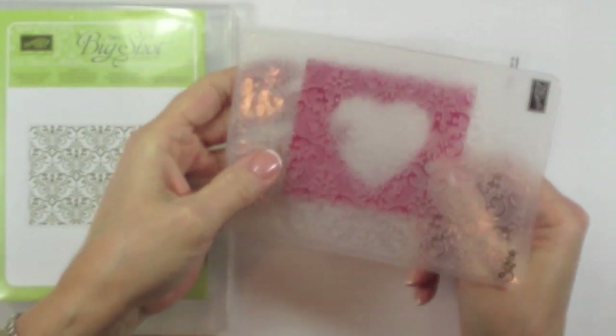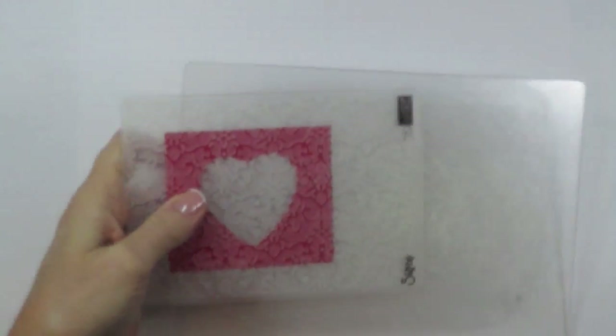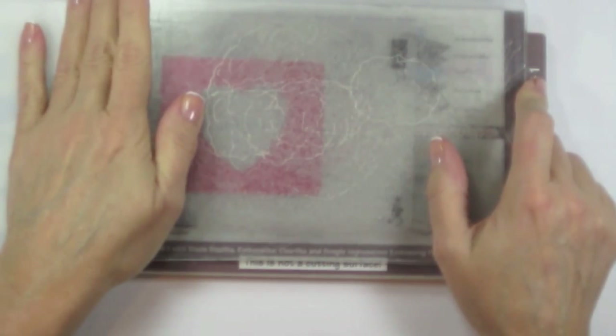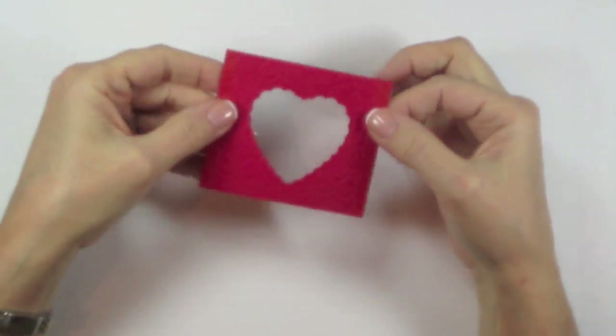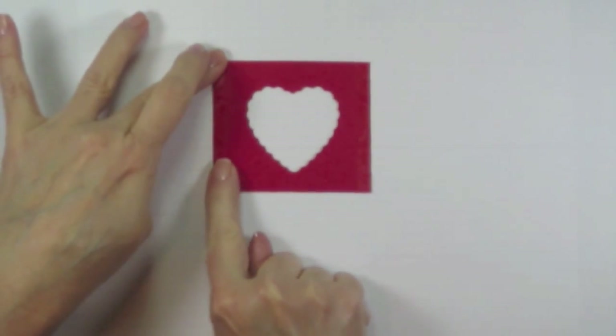When it comes out, you're going to put it inside of your Lacy Brocade Textured Impressions folder. Sandwich it between two cutting plates, put it on a multi-purpose platform on tab one, and run it through the Big Shot. When it comes out you're going to have that textured impression all over your red cardstock. Flip it over and put one piece of sticky strip down each side.